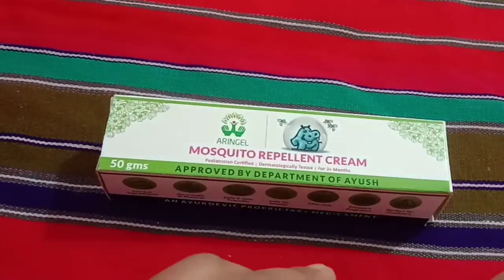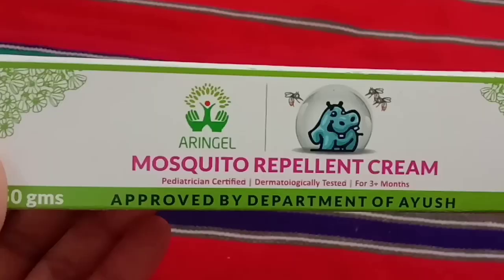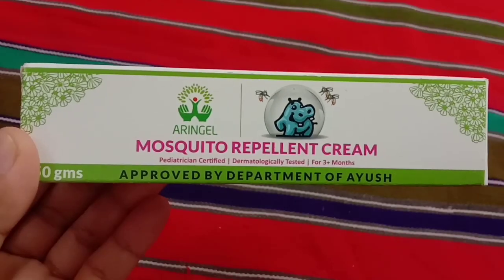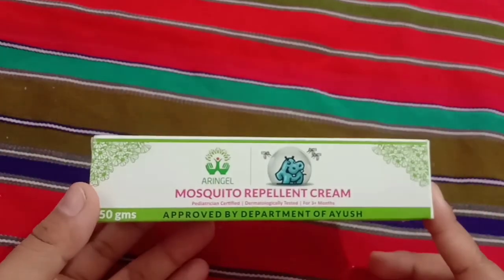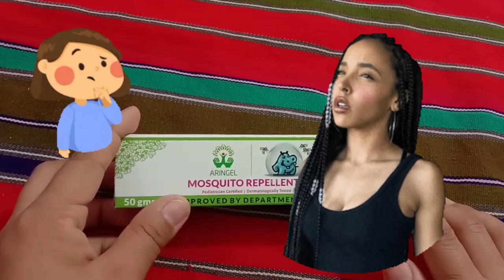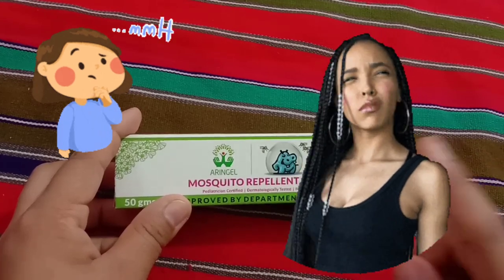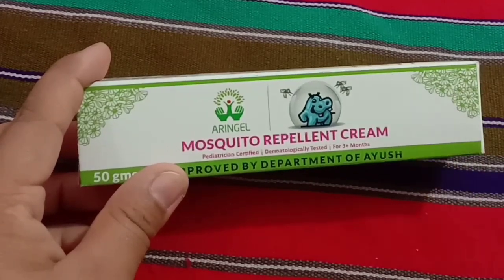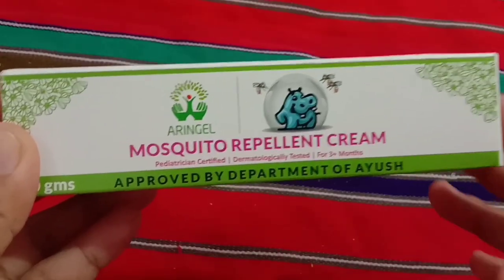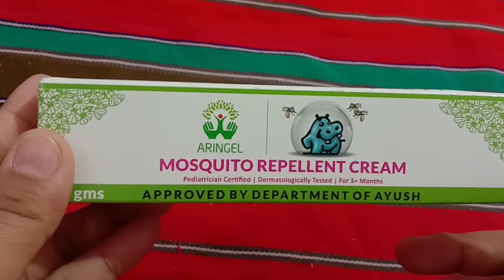Hello friends, welcome back to a new review video. Today I'm going to give a quick review of a mosquito repellent cream by a brand called Aringel. In this video, especially if you are looking to buy mosquito creams for yourself, I'm going to tell you which mosquito cream works more effectively, and whether this Aringel cream is really worth it and protects your skin from mosquito bites.